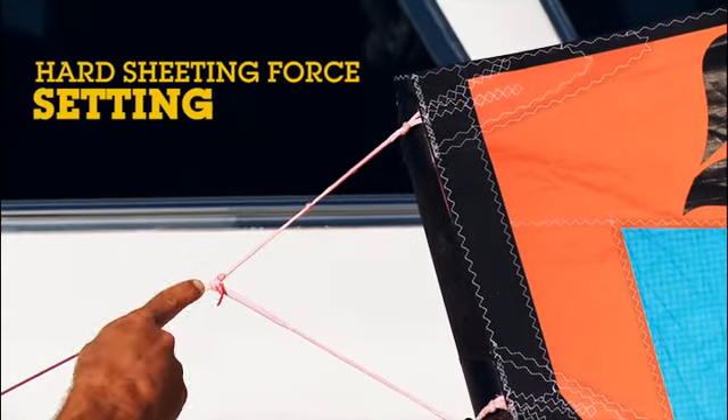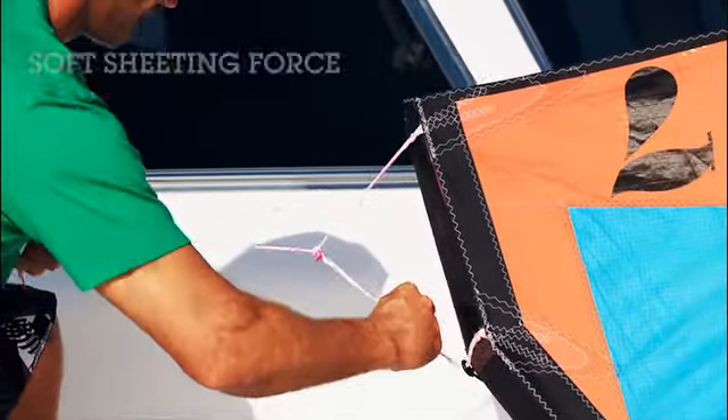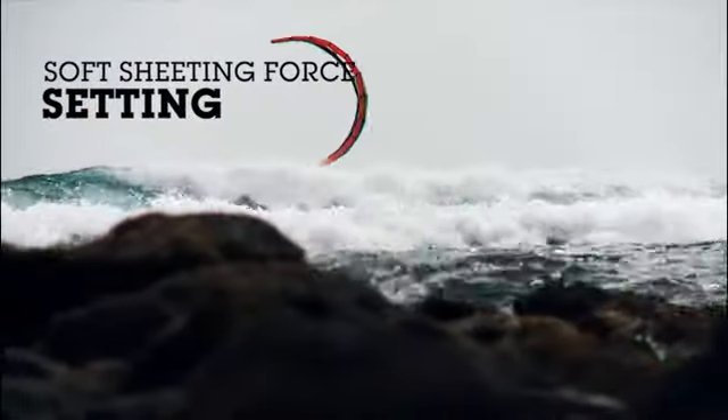The hard setting is for more bar pressure, direct feedback, more aggressive loops and more performance. The soft setting gives less feedback, more comfort, quick sensitive turning and smooth power development.